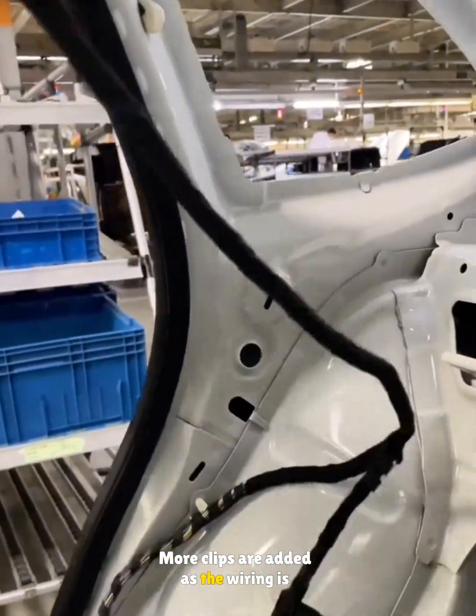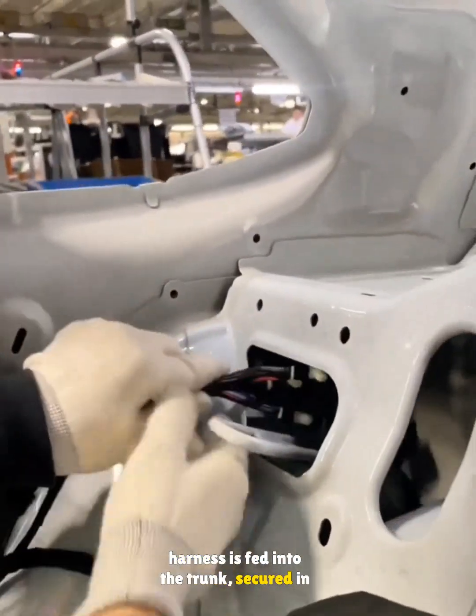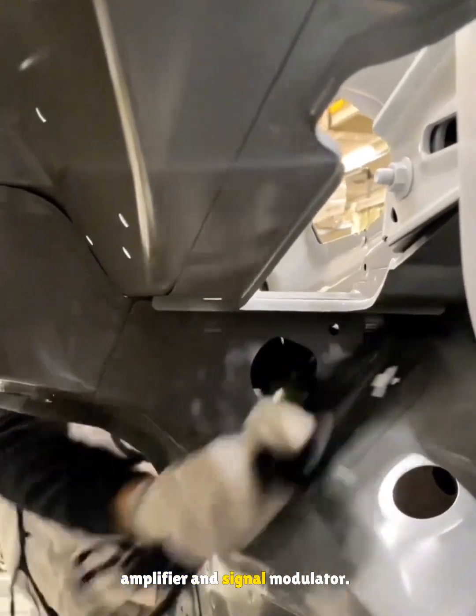More clips are added as the wiring is straightened. From the rear seat latch area, the trunk harness is fed into the trunk, secured in the guide holes, then connected to the signal amplifier and signal modulator.